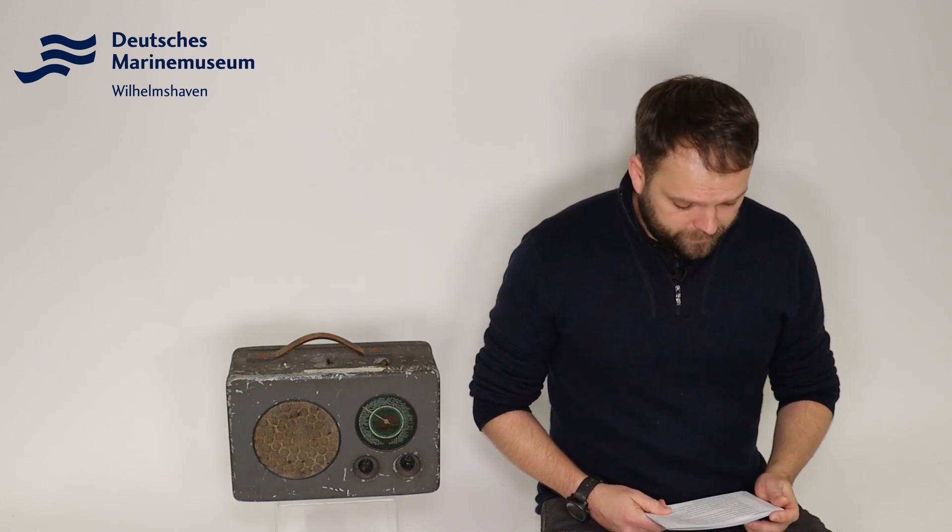Unabhängig von der Interpretation, die Romanautor Lothar Günther Buchheim oder Filmregisseur Wolfgang Petersen diesen Szenen gaben, verweist die Szene aber ganz deutlich auf den primären Zweck dieses Radios, nämlich darauf, dass auch auf See U-Boot-Besatzungen mit nationalsozialistischer Propaganda erreicht werden sollten. Und das galt eben auch für die angesprochenen Panzer- und Flugzeugbesatzungen, wo diese Geräte letztlich auch verbaut waren.